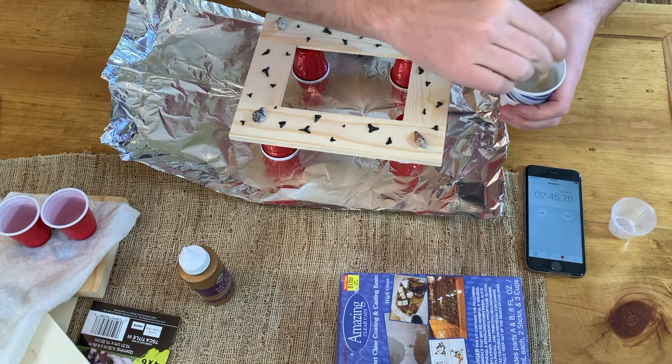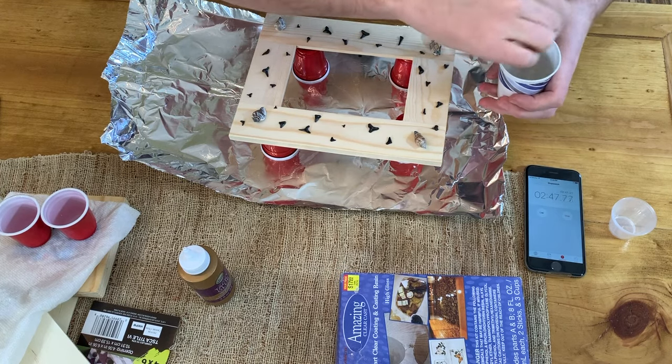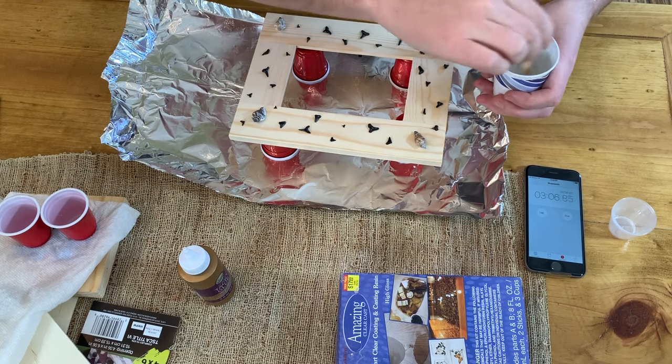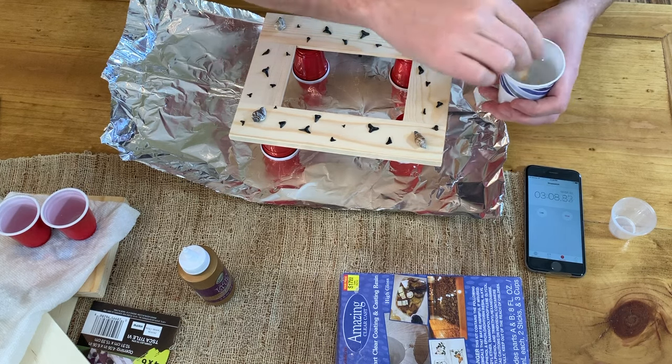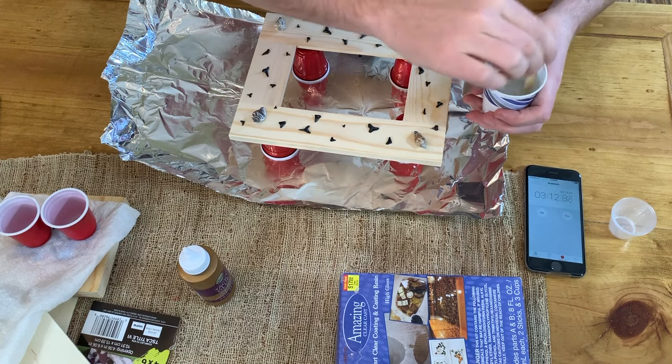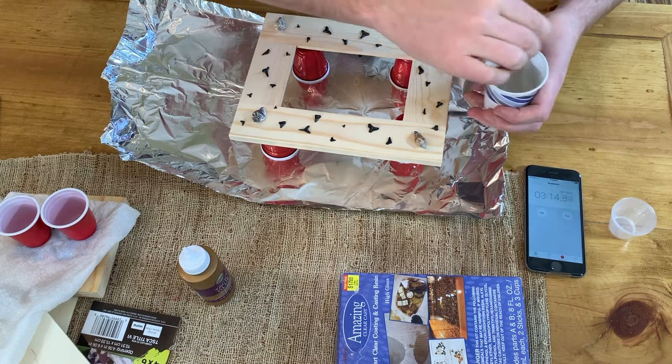Make sure you scrape the sides and get it all off the bottom. This epoxy has about a 20-minute working time, so it's not going to cure up super fast — we'll kind of take our time and work as we go.